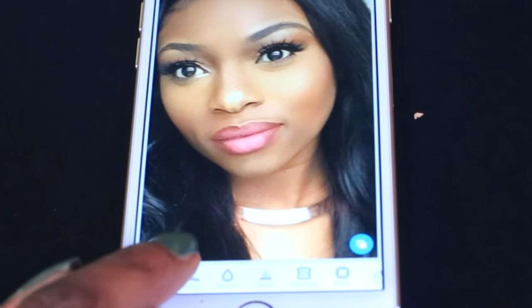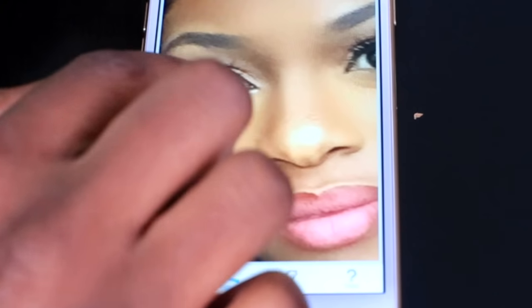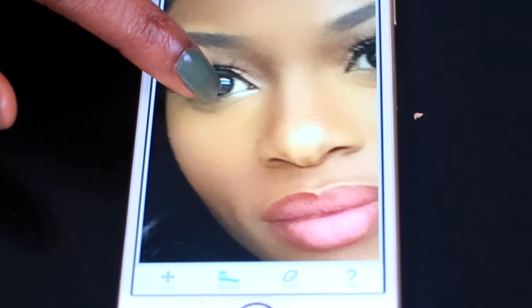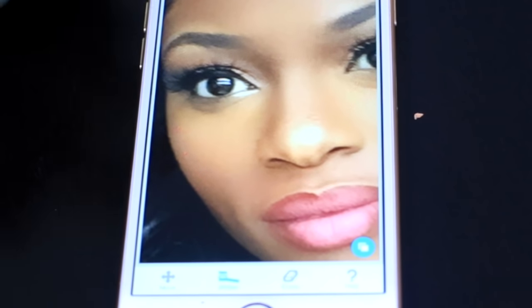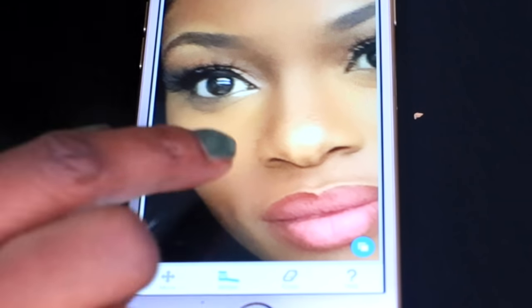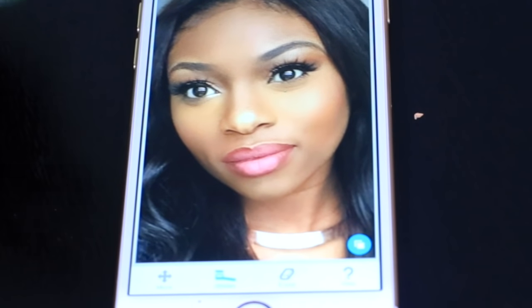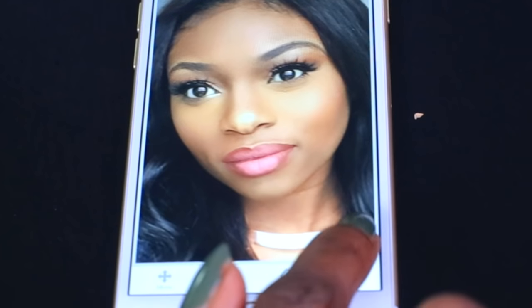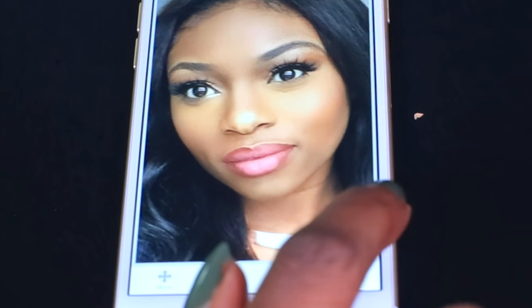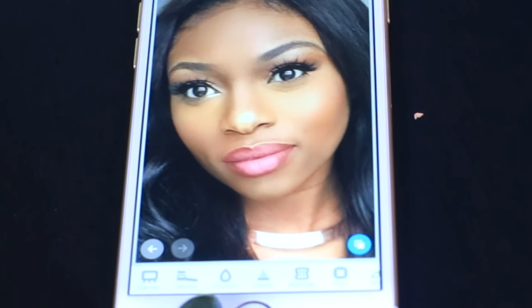The next thing I like to do is whiten the whites of my eyes, because it makes your eyes really pop. It depends on the light — sometimes it needs it, sometimes it doesn't. Just doing a little bit of whitening makes the white of the eye pop more and makes my pupils pop more as well. I've done an extreme version so you can really see the difference — that's the before and after of the eye whitening. It's very subtle in practice.